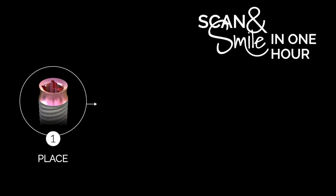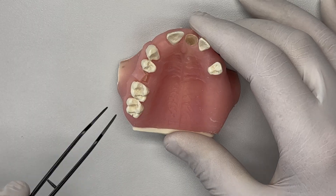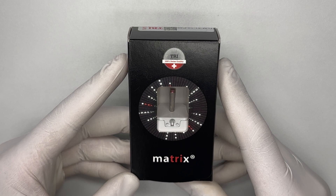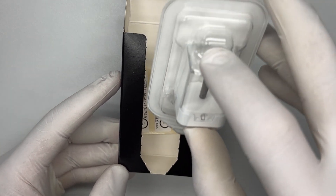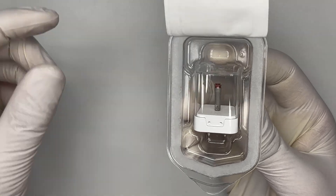Let's start with step one. Starting with a classical flap raise and prepare the situation for the implant placement. John will receive a multi-level Matrix Implant Platform P45 with a diameter of 4.1 millimeters and a length of 13 millimeters. To open the packaging, tear it from the bottom to the top. Take out the sterilized blister. Open the blister and simply drop the TRI pod on the surgical tray.